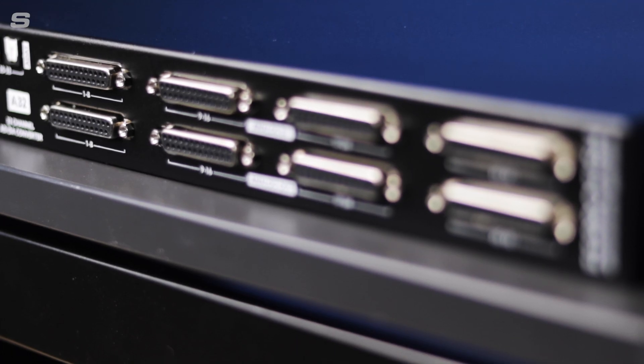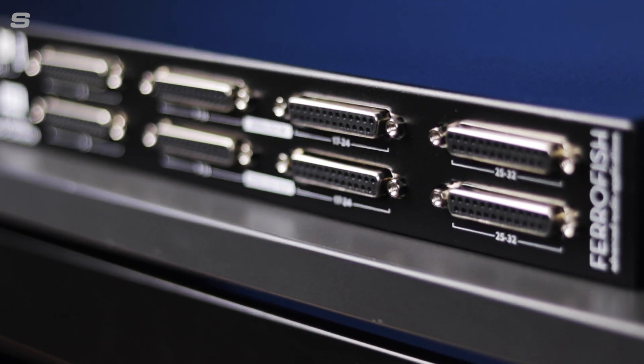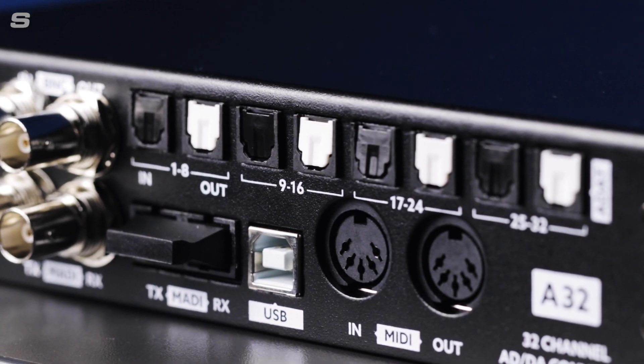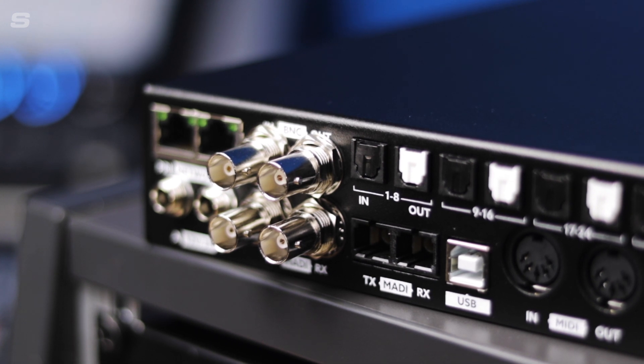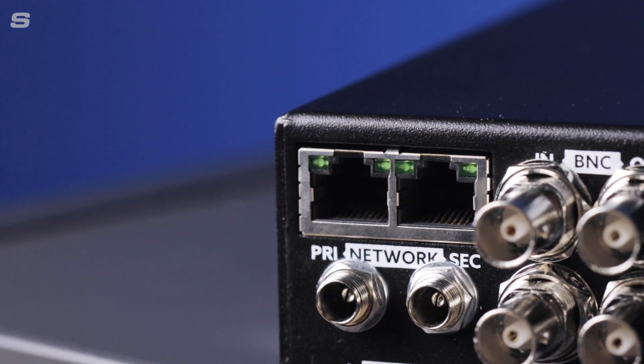For the analogue connections you have 32 line level inputs and 32 line level outputs, all on Tascam D-sub pinouts. For the digital side we have 32 channels of ADAT, 64 MADI inputs and outputs on optical and coax which can be used for MADI redundancy, and 64 channels of Dante I/O. So immediately you've got three different options for hooking up the A32 Dante to your existing equipment: either via ADAT, via MADI, or by connecting to an existing Dante network.